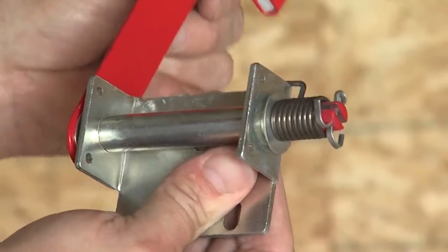The CableSafe device is a product that effectively solves the problem of the cables becoming dislodged from the cable drums and is a safety feature that should be used on all door installations to prevent injury due to cables becoming dislodged from the cable drums.